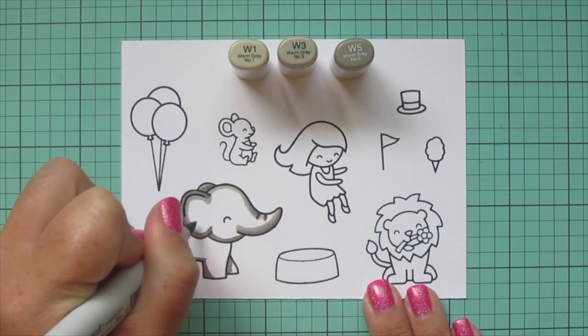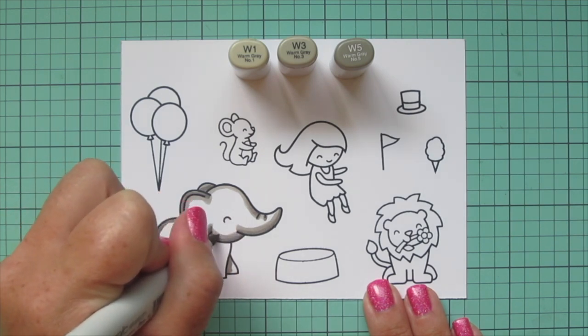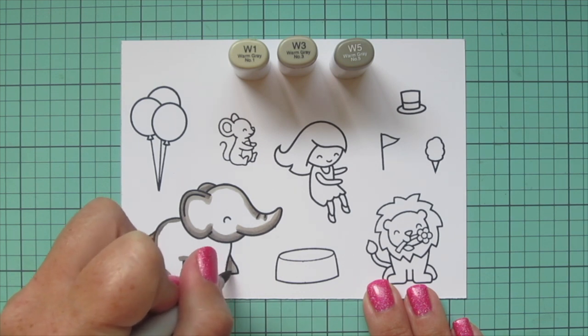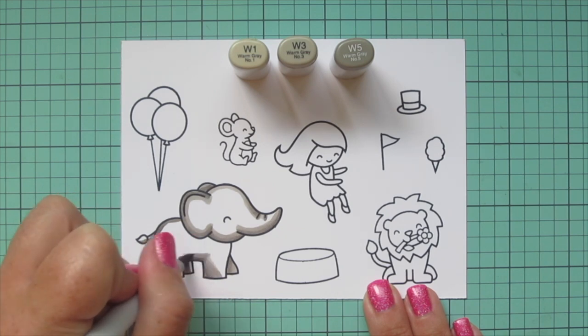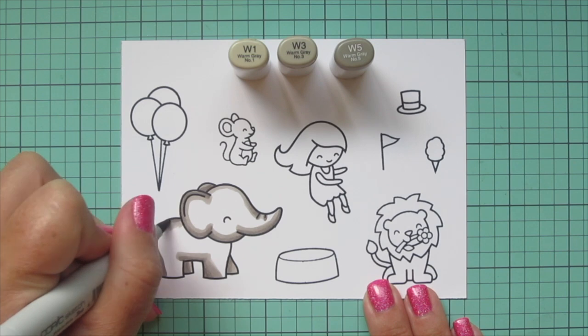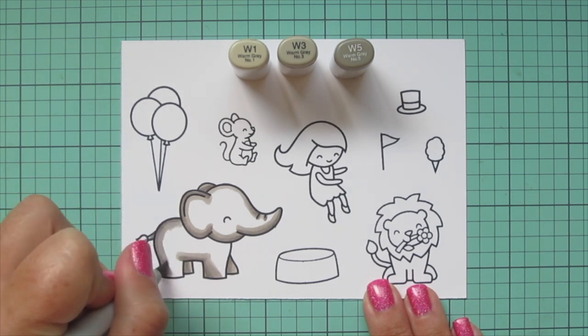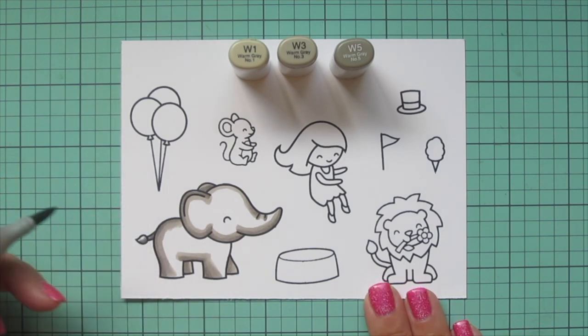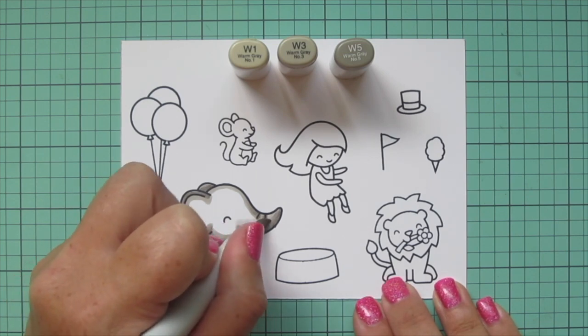I will also be doing a second layer of coloring on all of these images off screen. What I do is just go over the image one more time with the same exact colors before I put my markers away. I'm going to do it off screen to save some time in the video because this is already kind of a long one, but just know that I'm doing that. It helps boost that saturation and gives you a nice smooth blend.